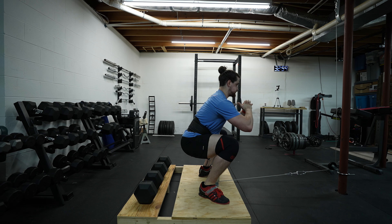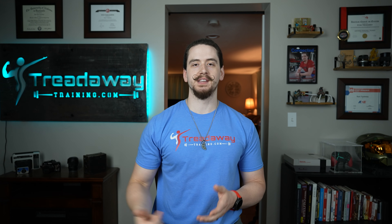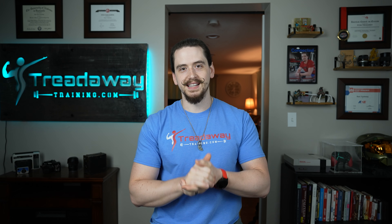Take one to two seconds to descend as previously mentioned and explode upward without jerking. Why are you considering adding belt squats to your routine? Let me know down in the comments. If you want to learn how to build a belt squat machine, you can check out this video. And if you want to check out my barbell squat tutorial, you can check out this video. As always, God bless you and your family, and we'll see you next week.